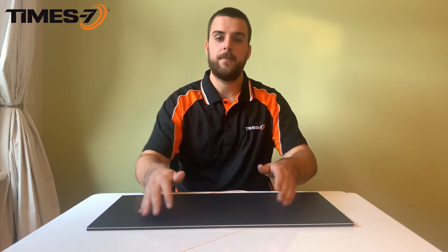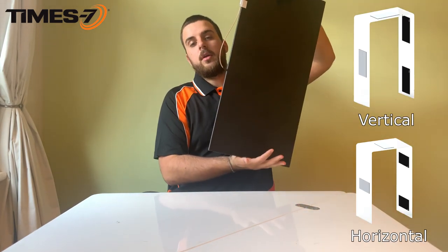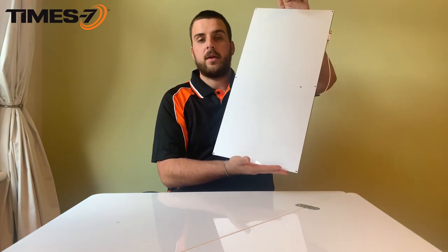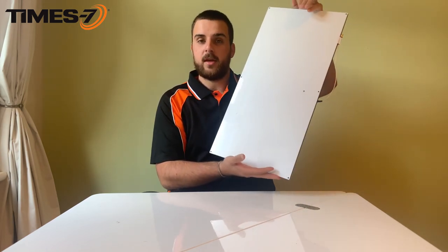The antenna has a focused and narrow beam along the long edge of the antenna, and depending on your desired read zone, you can mount the A5060 horizontally or vertically. There are also six mounting holes on the back of the antenna, designed either for flush mounting or to be integrated with our A5060 mounting bracket, which allows you to VESA mount the antenna.